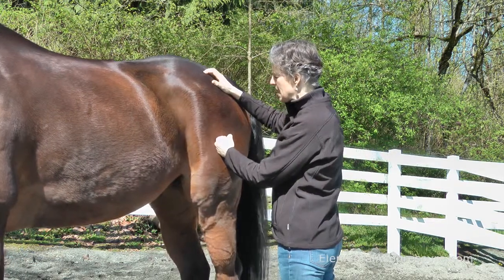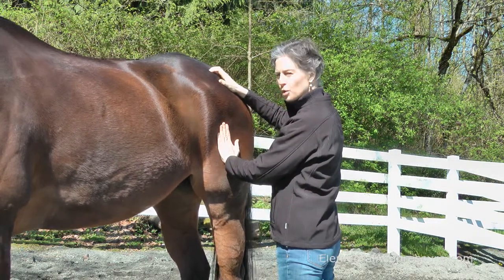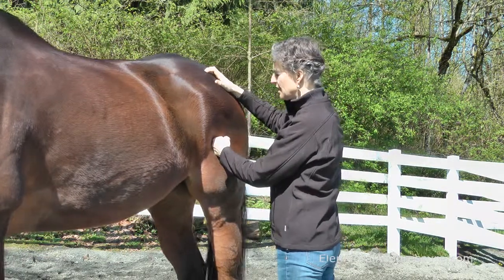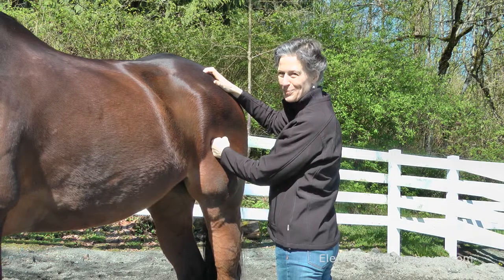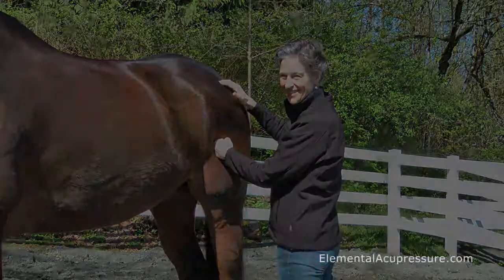That keeps me nice and safe. Make sure you don't use a flat hand, as it puts your wrist in an awkward position, whereas this is a nice, comfortable position for your hand while you're working with your working hand.